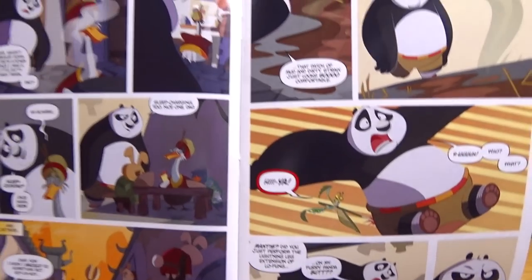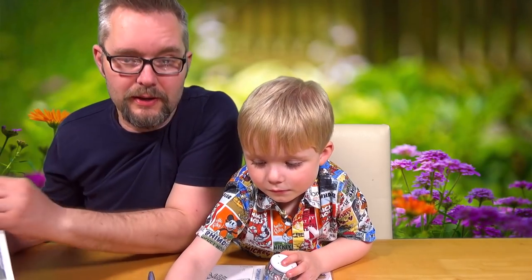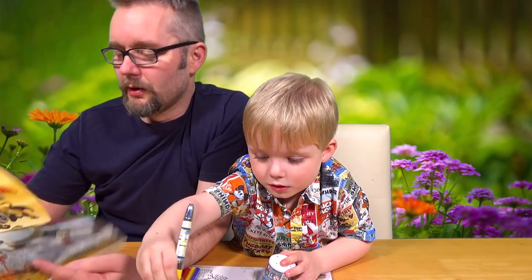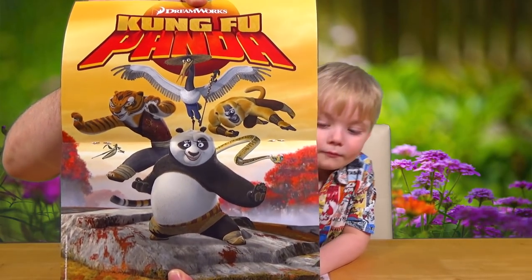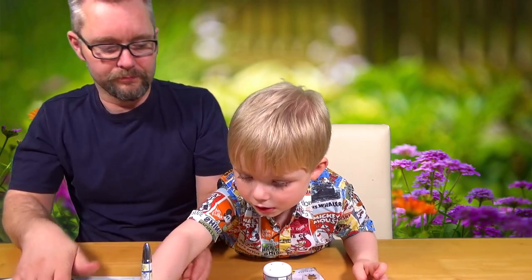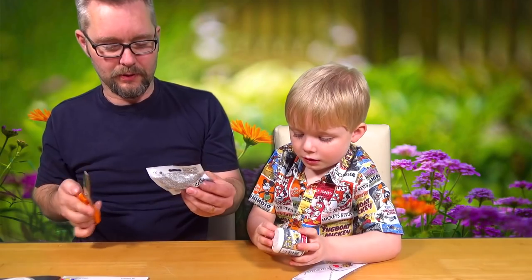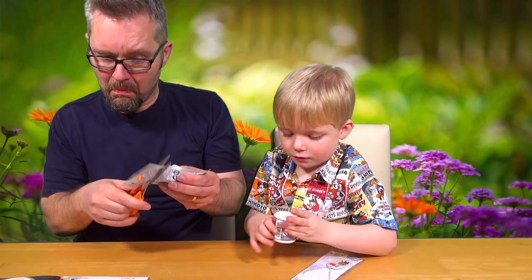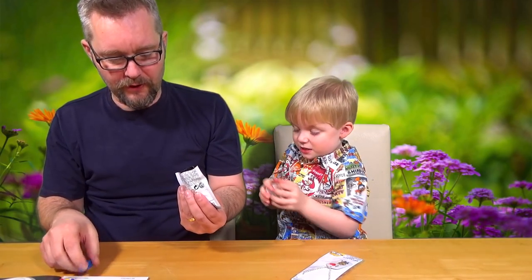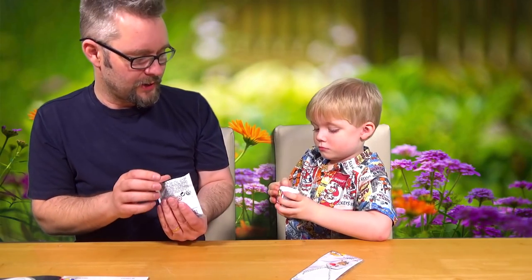Do you want Daddy to read it to you before you go to bed? Yes, sir. Well, only if you're good. If you start being naughty... oh look, you can get a poster in the middle! That's really good. So let's get this open, shall we? I'm going to try to get this open with my... oh, something fell out then. A piece of nasty looking Lego — not real Lego. Are you ready?